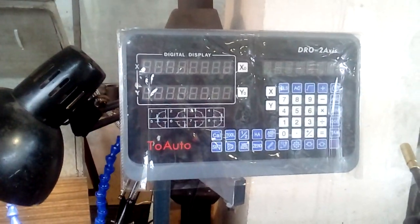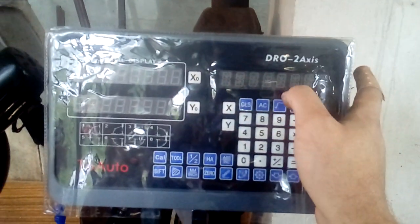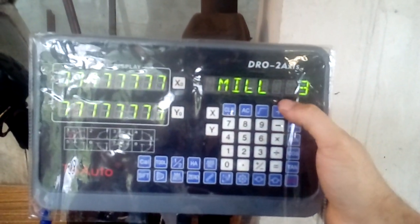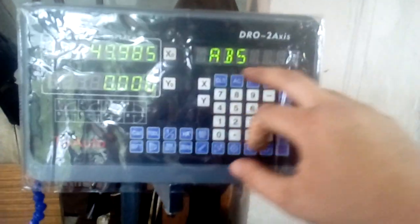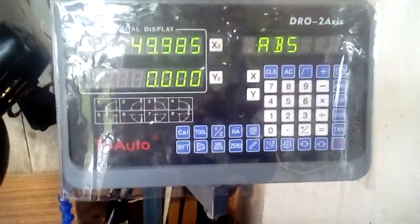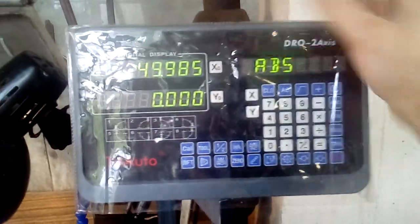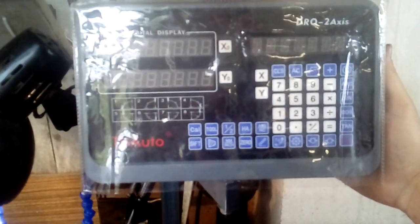I want to talk about how to set up radius for direct reading on the lathe. All DROs come standard with mill 3, and you need to compensate that and take it to lathe 2-axis to be able to use radius or diameter mode. This type of DRO has two menus.